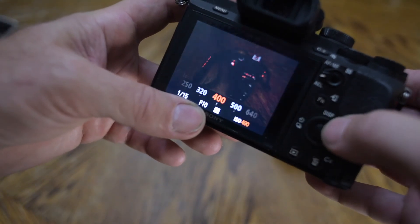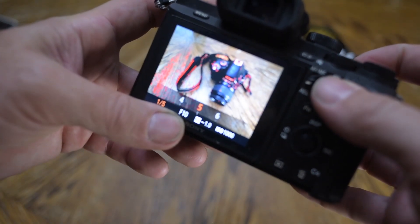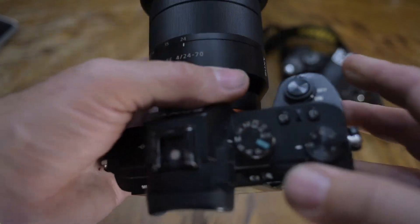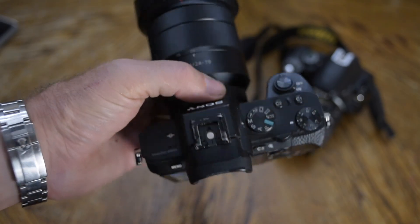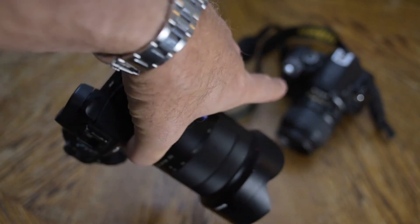I've gone to f10, I need some ISO, slow down my shutter speed and I'm back — a good exposure again. To me, this kind of camera would be easier to learn and use as opposed to this one down here.